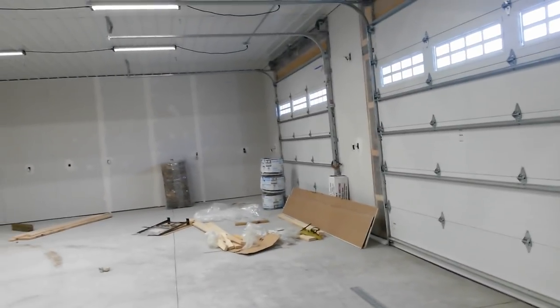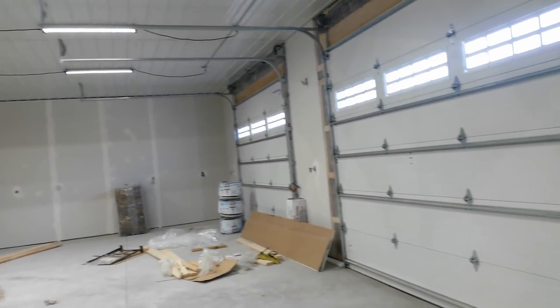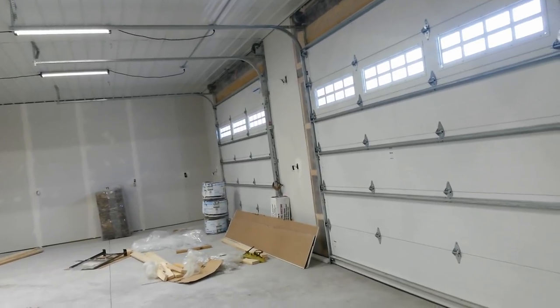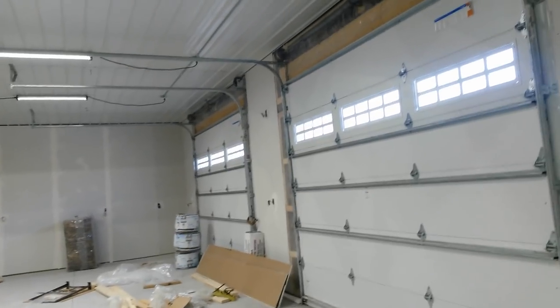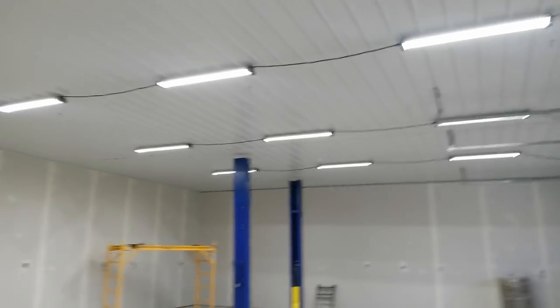So that's tip number one: decide what ceiling you want upfront. If you don't do it right away and later want to put drywall or something else on, you're going to have to block it and add more trusses, which is just a big headache.